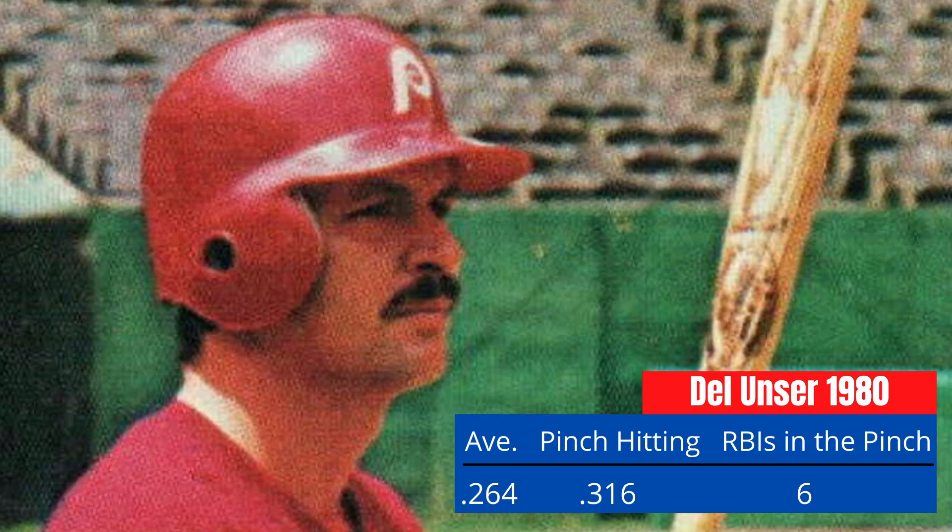Once again, Del Unser would make a name for himself as a pinch hitter. As a pinch hitter in 1980, he batted .316 and had six RBIs. Indeed, Unser's late-inning heroics helped propel the Phillies past the Astros in one of the closest NLCS contests in baseball history. In Game 5 of the NLCS, the Phillies found themselves down 5-2, with Nolan Ryan on the mound. It was the top of the ninth inning, Game 5 of the NLCS in Houston. This was the deciding game.